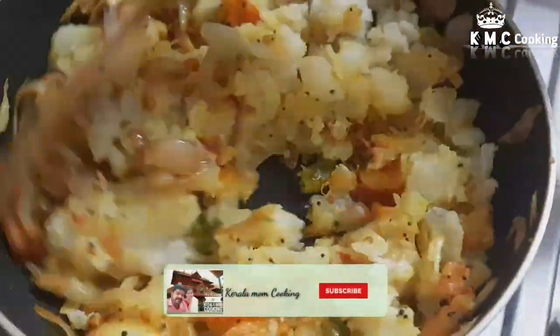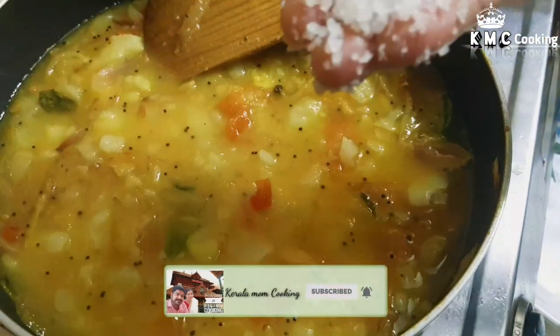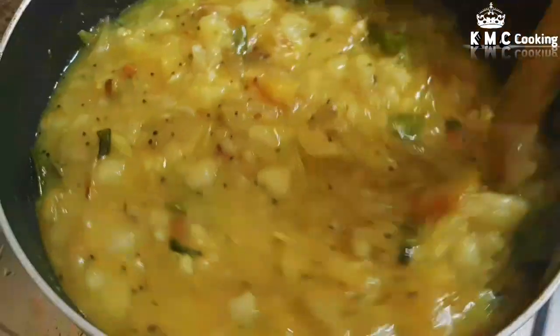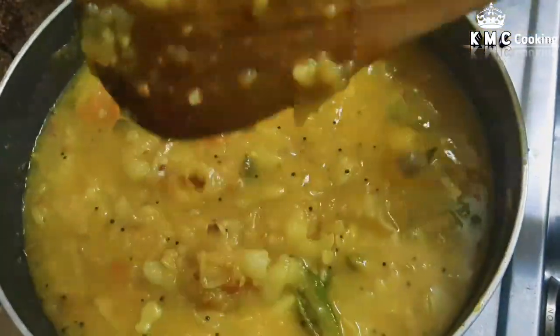If you like this video, subscribe and click the bell icon. Now we add 1 tablespoon of the sauce.